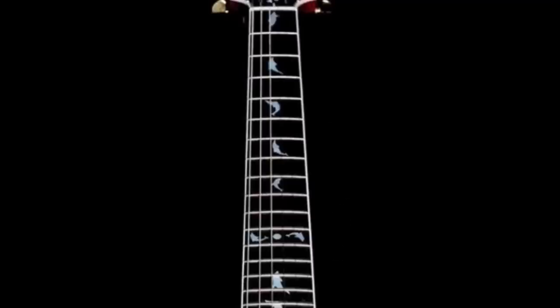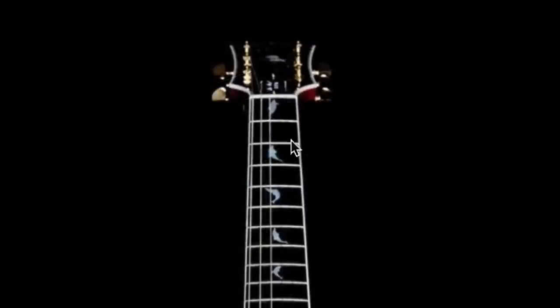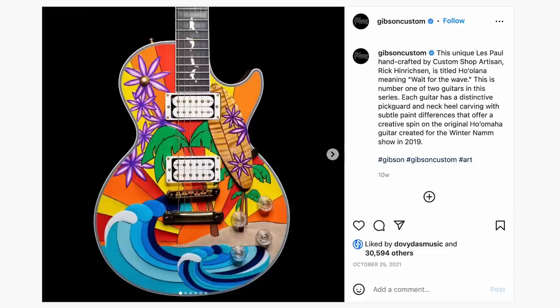You get the Les Paul Custom truss rod cover and fretboard inlays — the fretboard appears to be all ebony with a whole bunch of dolphins playing around. I love dolphins, so having them on the fretboard is pretty cool. I kind of wish they'd gone for one giant ornate dolphin — slash snake pit vibes — or had tentacles running down. Check out that 12th fret inlay: it's like the dolphins are playing with a ball. Seeing this got me so excited, but wait till you see the rest of the guitar.